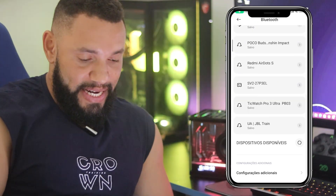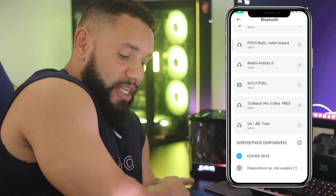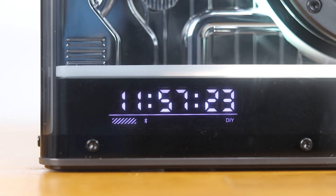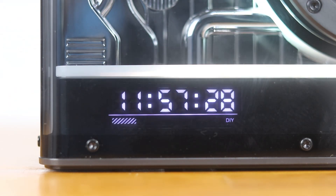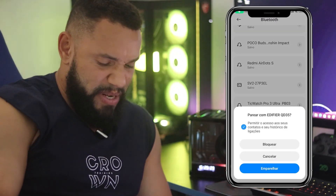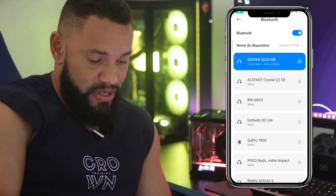Você vai pesquisar pela Edifier QD35 — já apareceu lá embaixo. Você precisa estar na função Bluetooth ativada. Para ativar essa função, você vem aqui no botão principal e vai mexer ele até ele entrar na função Bluetooth. Aí vai piscar e aí você pode conectar. Clica aqui em Edifier QD35, vai clicar para emparelhar. Emparelhou — está ativado, está funcionando.